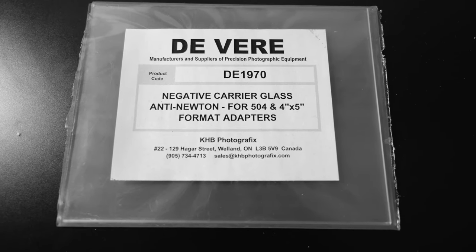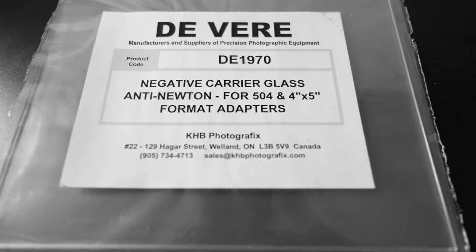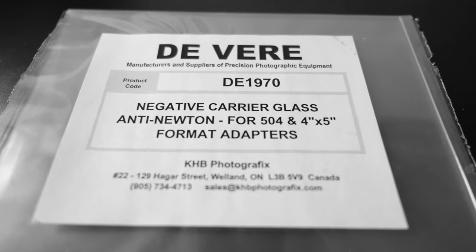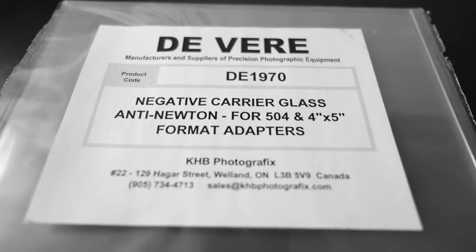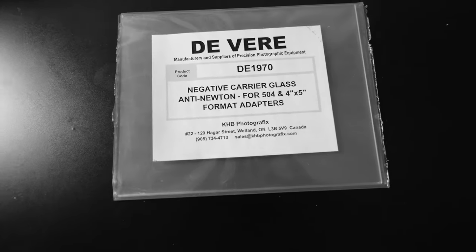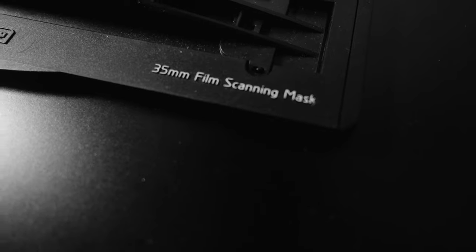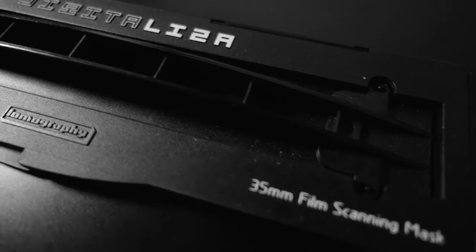Basically I have these sheets of glass that are 4x5 anti-Newton glass. They work really well to keep your negatives really flat. The reason I bought these is because I was shooting a lot of expired film, which had a lot of curling and whatnot, so the negatives were never really flat.